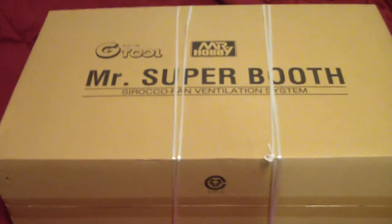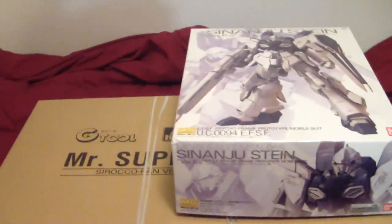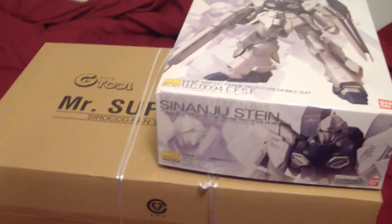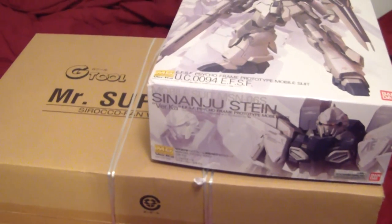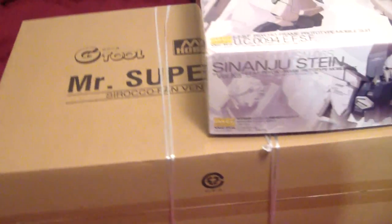First of all, it's not as thick and large as you think. Even though the box is huge, it is relatively the size of a Perfect Grade box. To give you an understanding of the scale, here is my 1/100th scale Sinanju Stein, which I haven't built yet. By the way, I had to use my bed as a backdrop because this thing is too big to put on the table for me to review it.